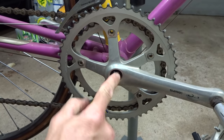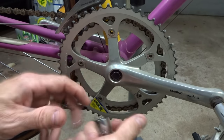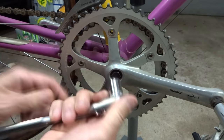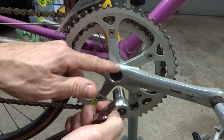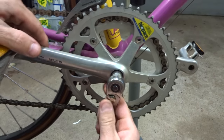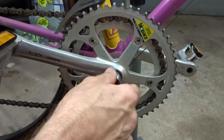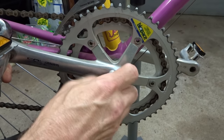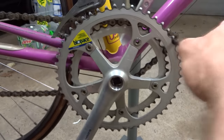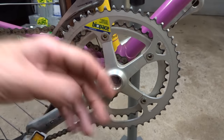The cranks are usually pressed on using either a nut or a bolt. This one here looks like it has a bolt, and it's most commonly a 14mm. I've seen some with 15mm but most commonly it's a 14mm bolt. I'll just use a ratchet wrench here to unscrew this bolt. So the bolt is out. Next I'm going to go ahead and remove the chain from the crank, and now I want to pull the crank off the spindle.